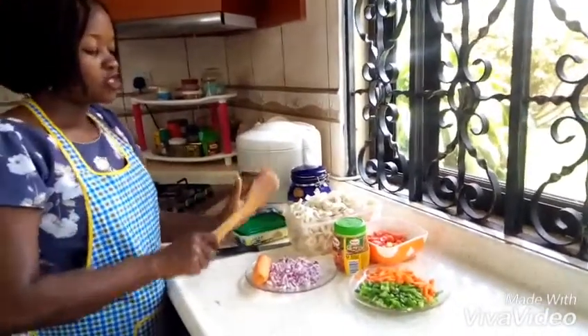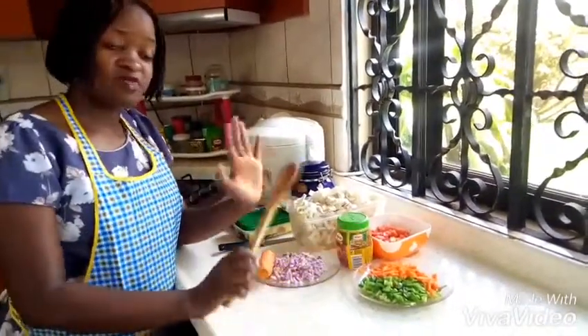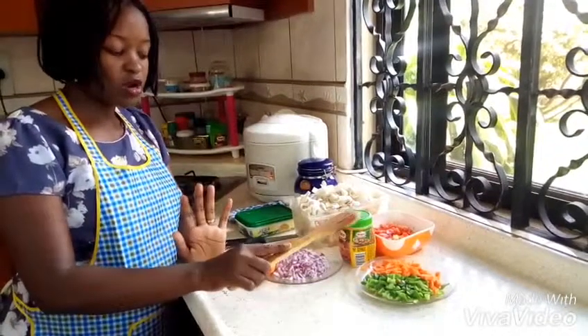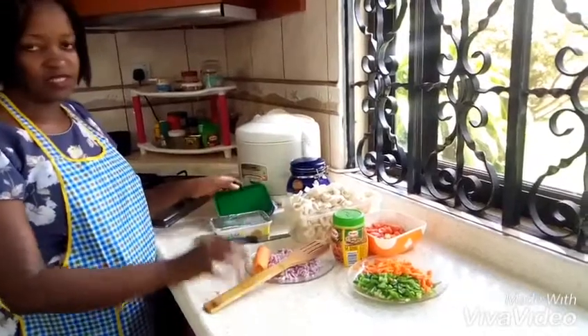So what we need are mushrooms, onions, garlic, green pepper — you can have peppers of different colors if you have them, but right now I only have the green — red coat, butter, and salt to taste.